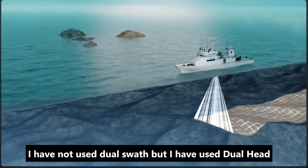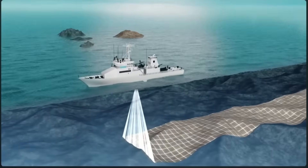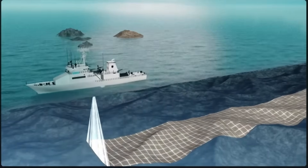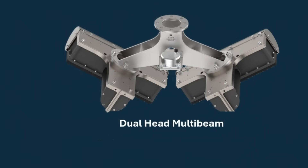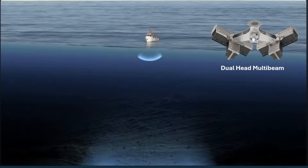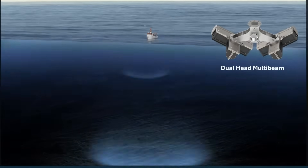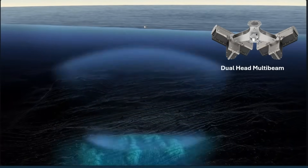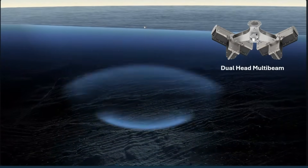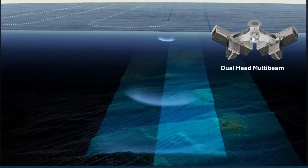Some advanced multibeam systems use dual-swath technology, effectively doubling the number of depth points per ping. In this case, a 512-beam system could record up to 1024 depth points per ping. During post-processing and filtering, raw data undergoes quality control where erroneous points are removed, so the final dataset may contain slightly fewer depth points after filtering.